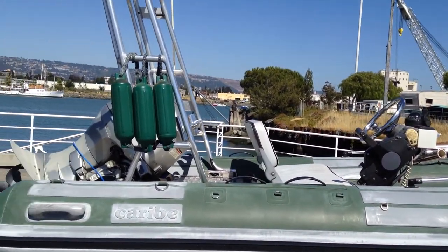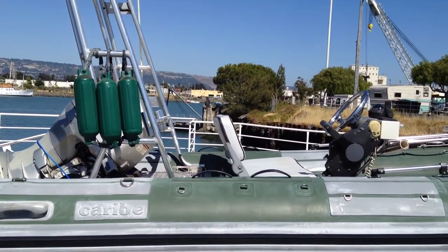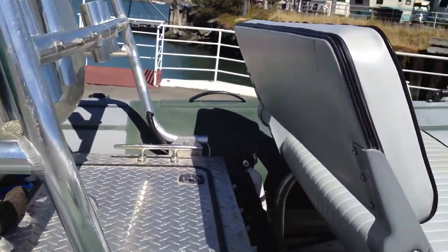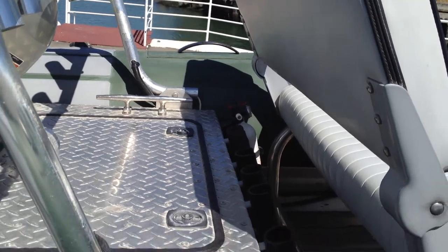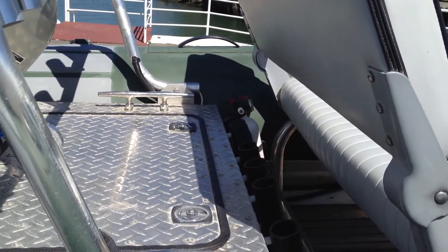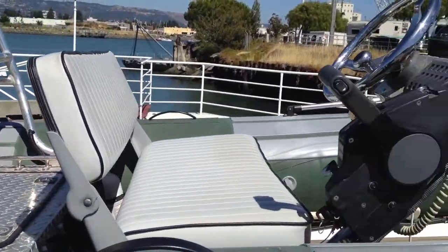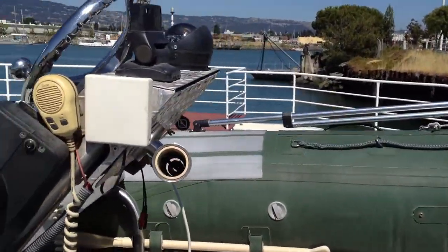Here's the view of the starboard side of the boat. In there you can see the fire extinguisher along with an additional five rod holders. The boat has a total of twelve rod holders.